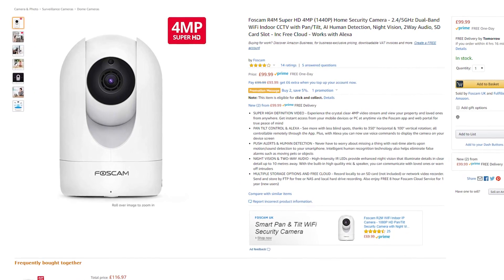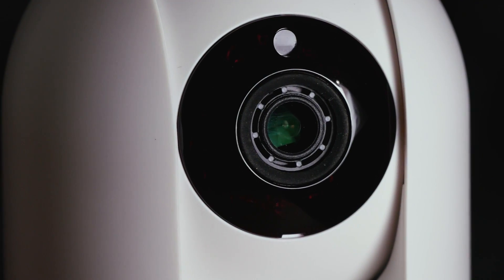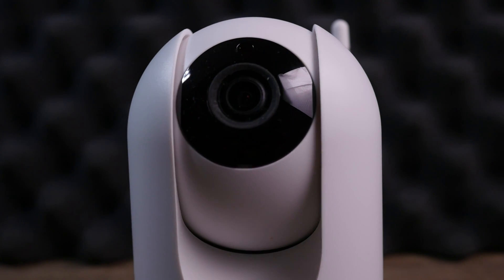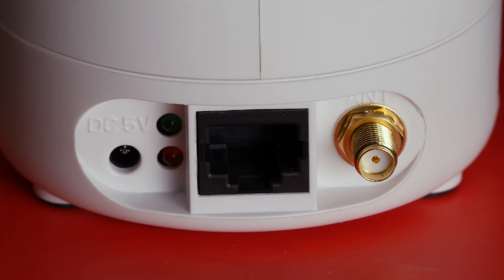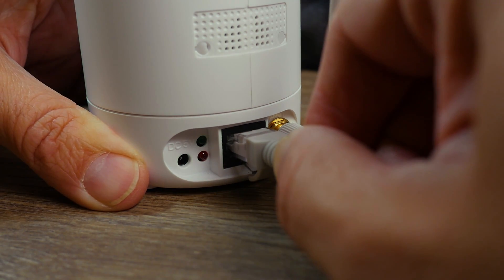This is the Foscam R4M, and this is a good point to mention — this is not a sponsored video. I saw this camera from Foscam, it's only £99 and it seems to have quite a few features. It has 2K 4-megapixel resolution, remote control by an app, pans 350 degrees side to side, tilts 100 degrees up and down, and it can zoom in as well. It has two-way audio, push alerts, 26 feet of infrared night vision, all controlled through your app. It's marketed as a Wi-Fi camera but you can connect it by Ethernet, which is what I'm going to do because I've got so many devices on Wi-Fi.